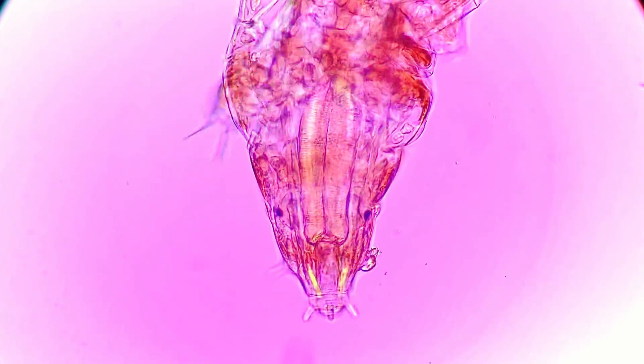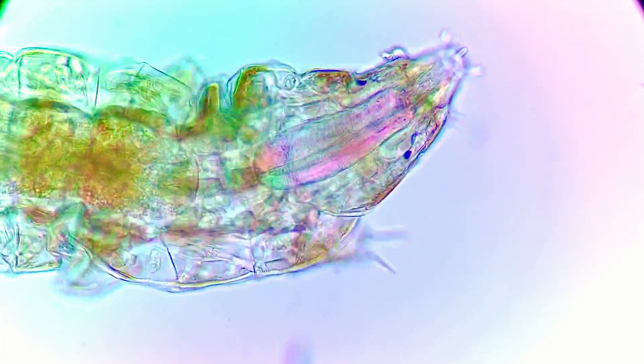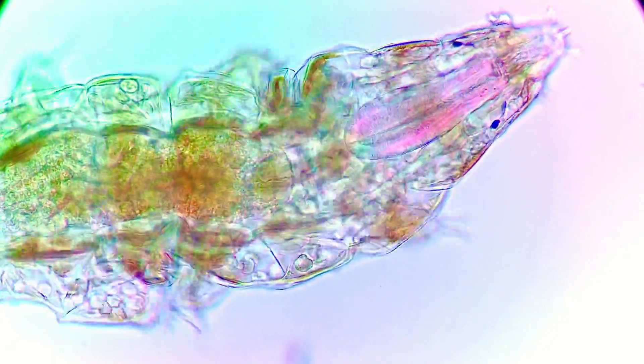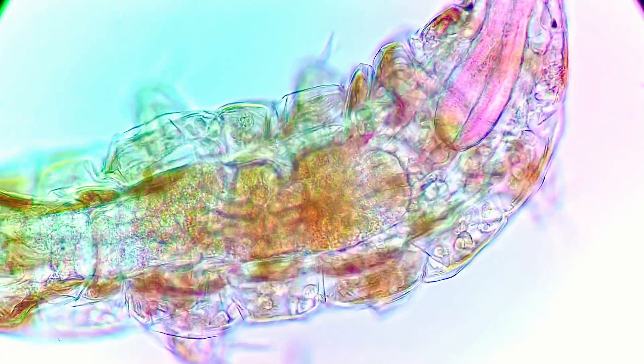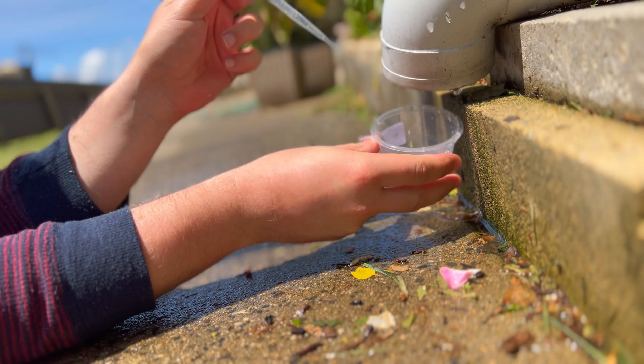I was lucky to find them because someone asked if I could look at muddy puddle water under the microscope. This is a beautiful creature, and it's time to put it back where I found it — back in the cracks and crevices of the brickwork, so that I can save it for another rainy day.